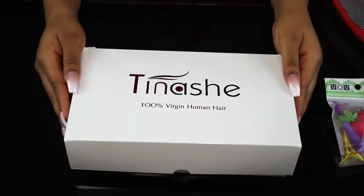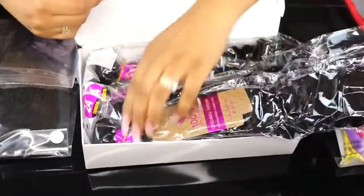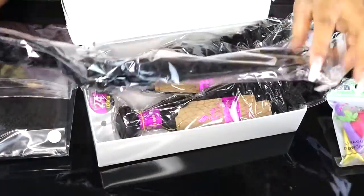The hair comes in a white box with their name on it — I believe it's pronounced Tinashe, kind of like the singer. They sent me two 24s, two 26s, and a frontal of their Brazilian curly hair.